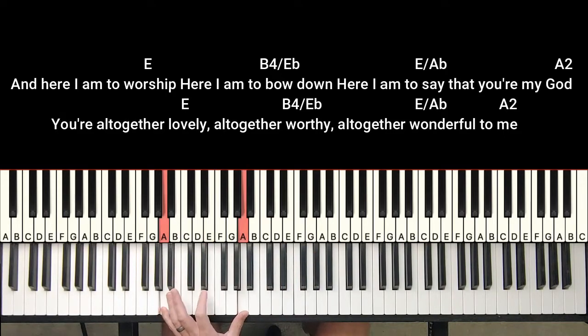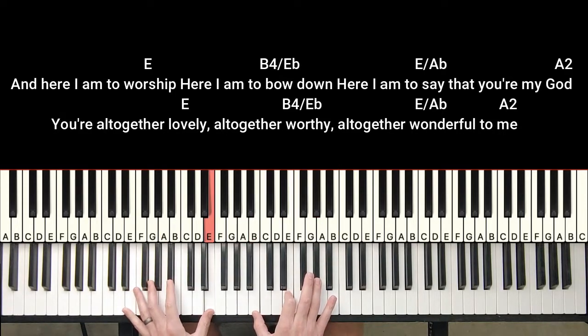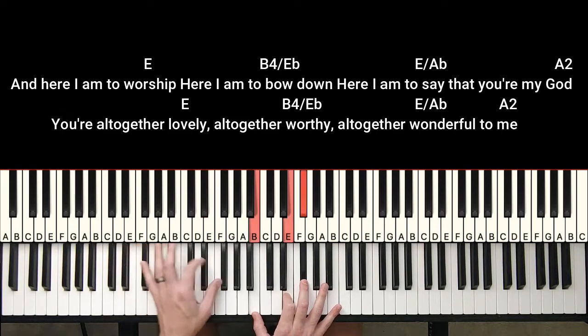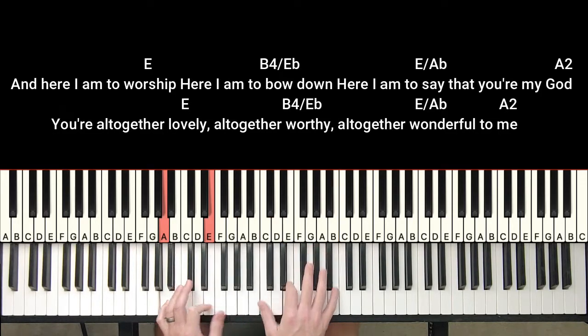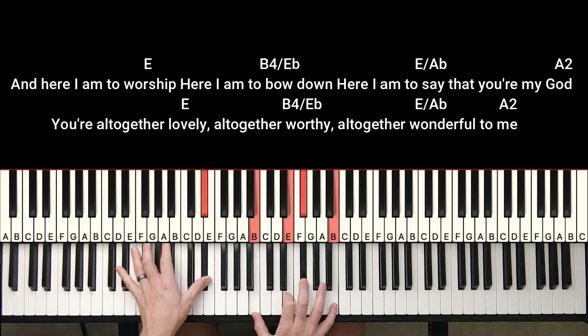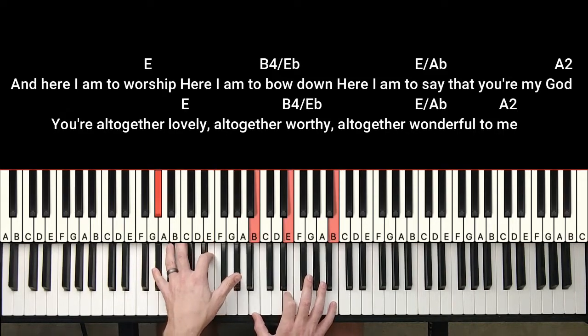To an A — that's just an A-sus-2. Here's an A chord, here's my 2, bring this up an octave — so that's an A-sus-2 — and then I'm playing the 5th with my left hand. So A octave with the 5th. Then E-sus-4 over E-flat — it's an E over A-flat but I'm not playing my 3rd. And then A-sus-2. Altogether lovely, altogether worthy, altogether wonderful to me.